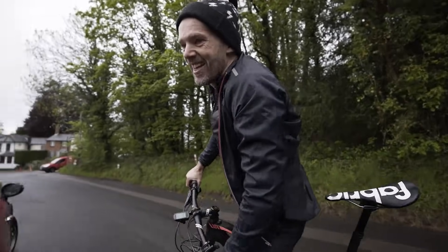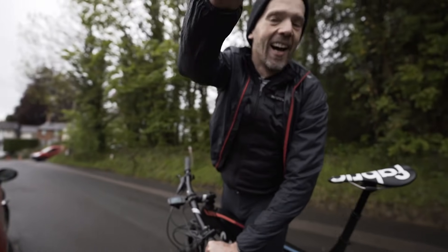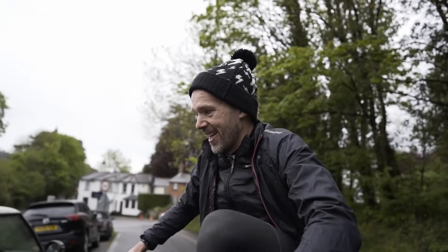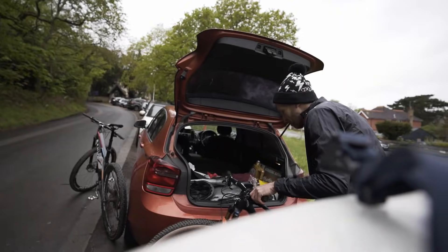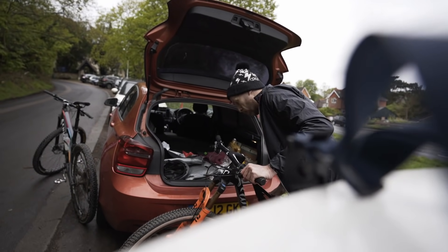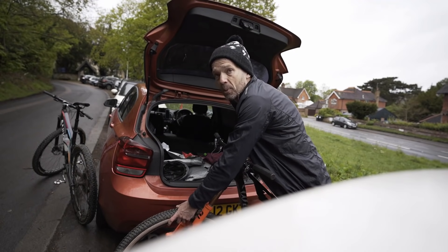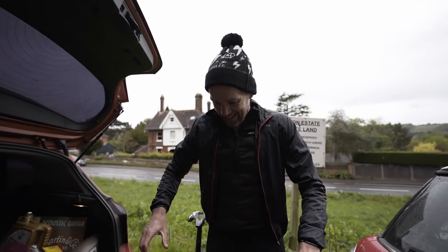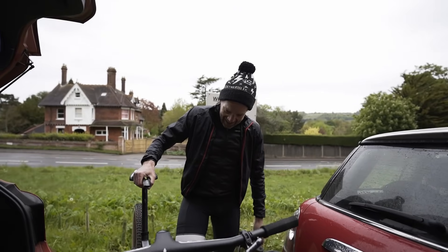Good morning mate, how are you? Oh my god, good to see you! Is that the first time you've seen it? It is! Wait, let me show you properly. Oh my god, it's ridiculous! It was almost lighter than my road bike. I didn't know they could make mountain bikes like that — that is ridiculous.